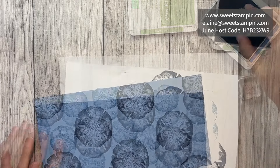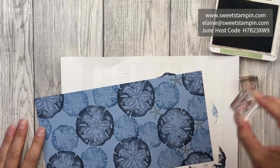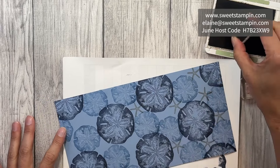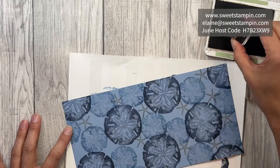Then last of all we'll do the starfish and a little bit of splatter. I love doing splatter — I might even try doing some regular splatter.